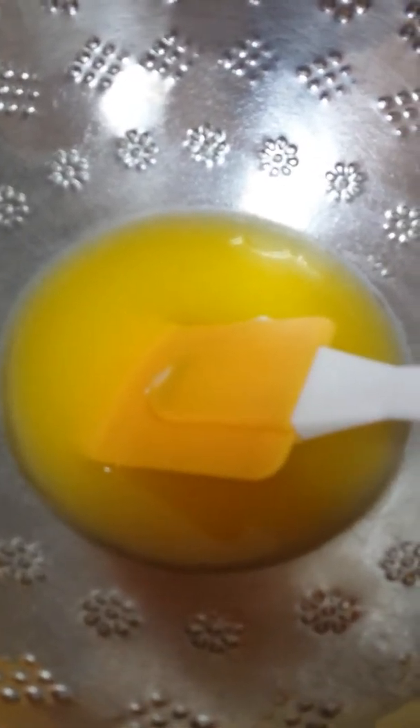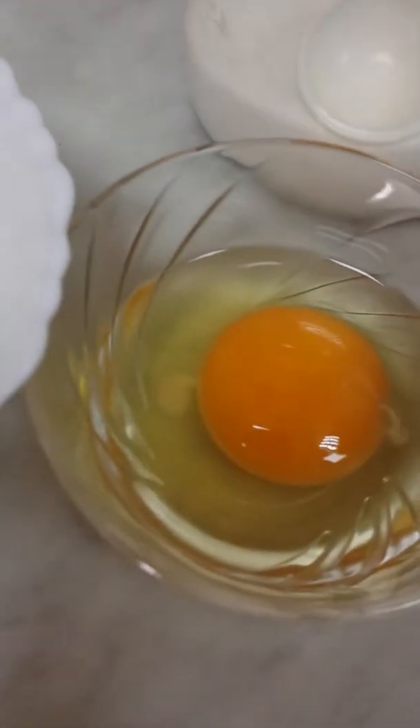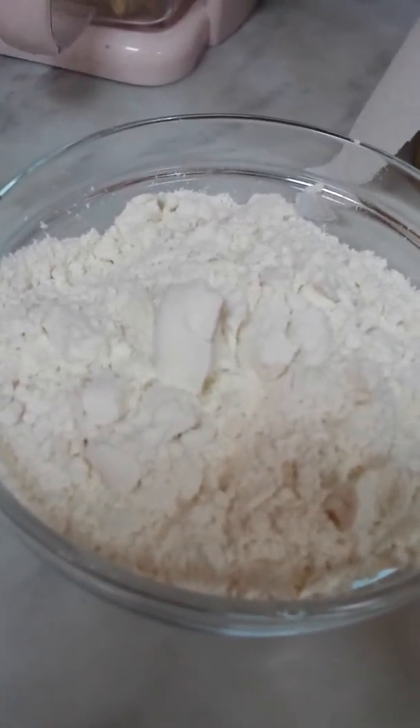1 and a half cup melted butter, 3 fourths cup of brown sugar, 1 fourth cup of granulated sugar, 1 egg, 1 and a half teaspoon of baking soda, 1 and a half teaspoon of vanilla, 1 and a half teaspoon of salt, and 1 and a half cup of flour, then Nutella.